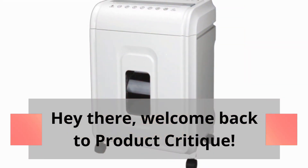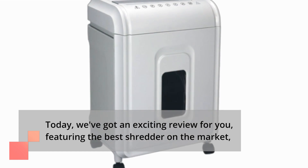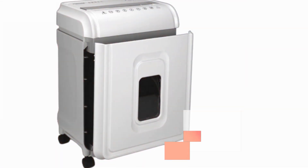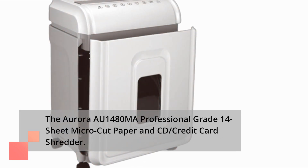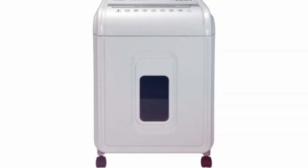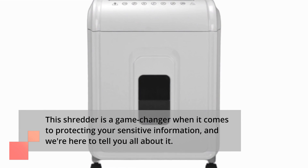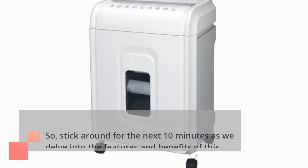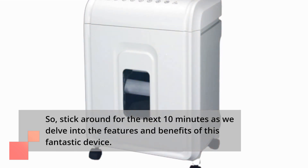Hey there, welcome back to Product Critique. Today we've got an exciting review for you, featuring the best shredder on the market: the Aurora AU1480MA Professional Grade 14 Sheet Micro Cut Paper and CD Credit Card Shredder. This shredder is a game changer when it comes to protecting your sensitive information. Stick around for the next 10 minutes as we delve into the features and benefits of this fantastic device.